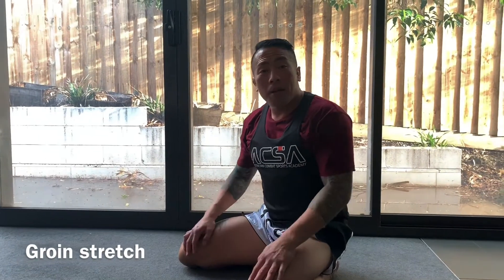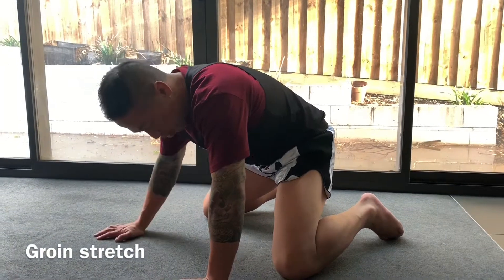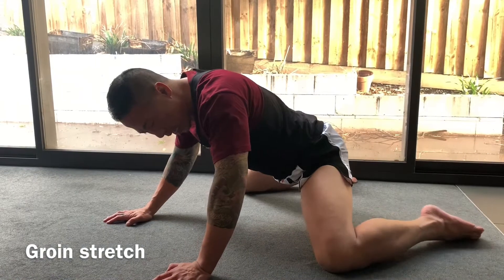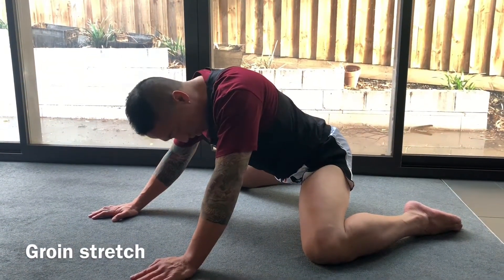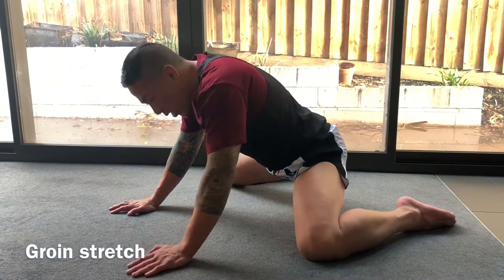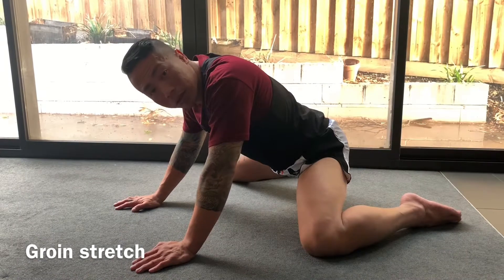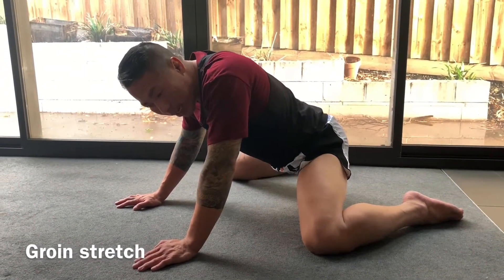Another good groin stretch is done on all fours. It looks a bit strange but it really targets the groin area. Spread your knees out nice and wide and sit your hips back into it. Depending on your flexibility, you'll vary how deep you can go back — this is your start position and then you're sitting back. Where you should be feeling it is right in your groin area. Don't hold it to the point where it's uncomfortable. Hold for about 10 seconds, then release.